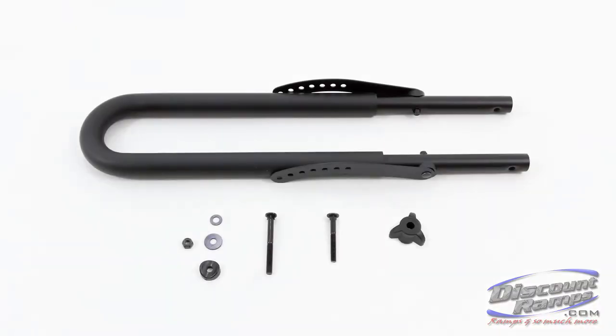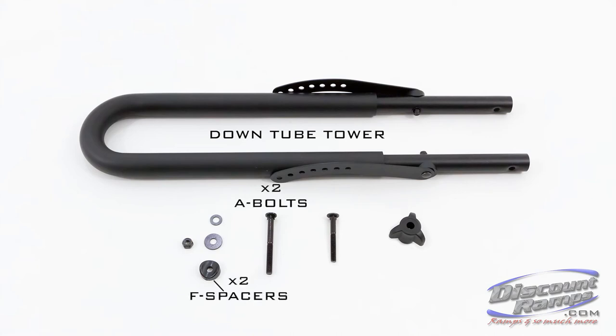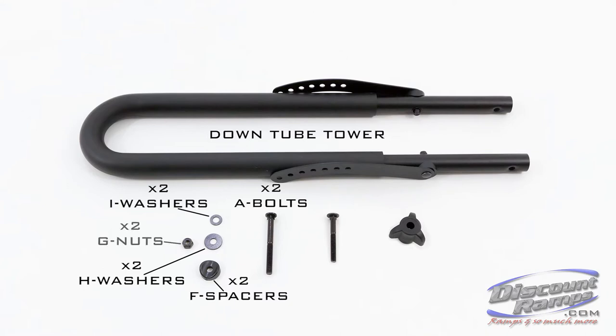Parts needed for step 4 include: down tube tower, A bolts, F spacers, H washers, I washers, G nuts, C bolts, and K knobs.